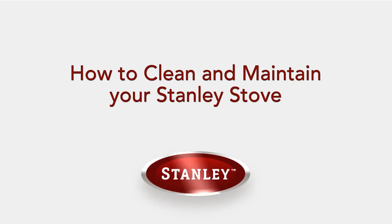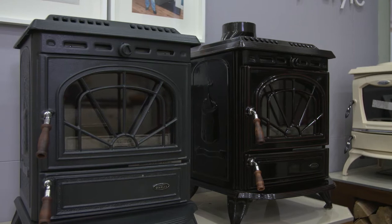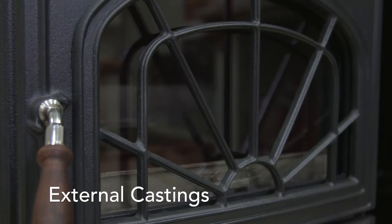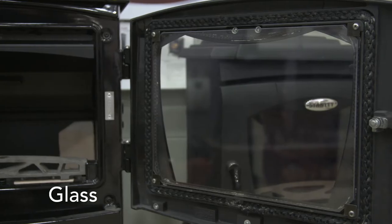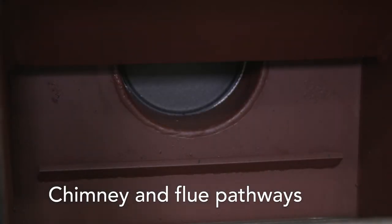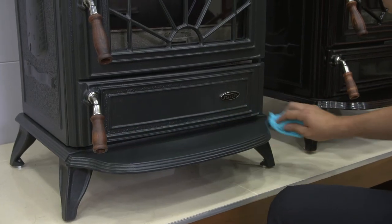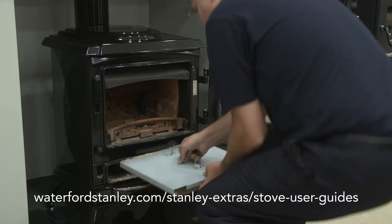How to Clean and Maintain Your Stanley Stove. The cleaning of your stove can be categorised into five key areas: external castings, glass, internal combustion components, chimney and flue pathways, and rope and door seals. For more detailed user and maintenance instructions, refer to your relevant user manual.